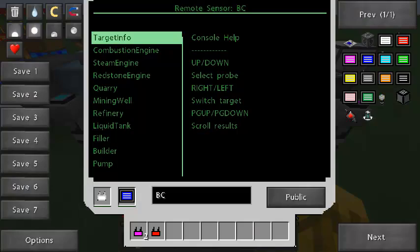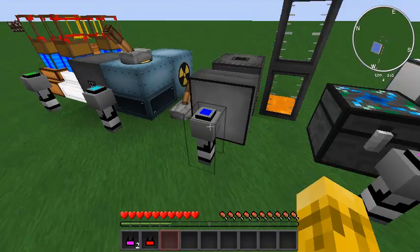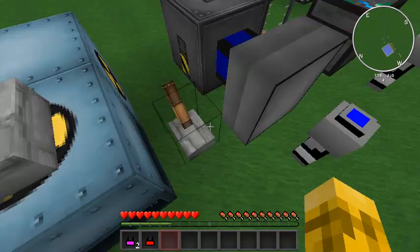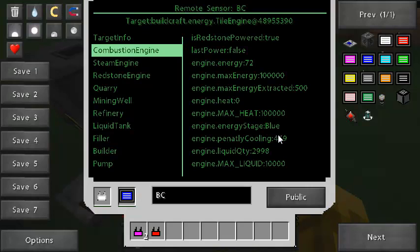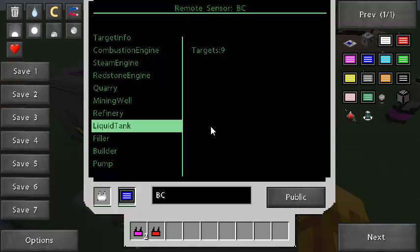The next sensor is the BuildCraft sensor. I've got a combustion engine, a pump, and some tanks. If you don't use these mods this might not apply, but I'll show you anyway. My combustion engine — I can tell if it's powered, what the heat stage is, and how much energy it's extracted so far. When you turn engines on and off you can't turn them on again until they cool down. With this sensor you can see that the penalty cooling is 469 ticks and it's going down — as soon as that hits zero the engine will turn on again. We can get information about all the different engines, quarries, mining wells, and refineries.